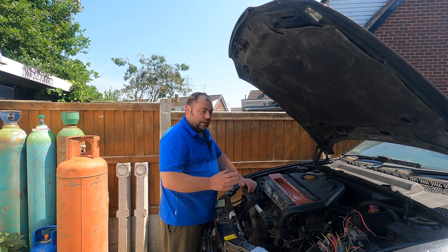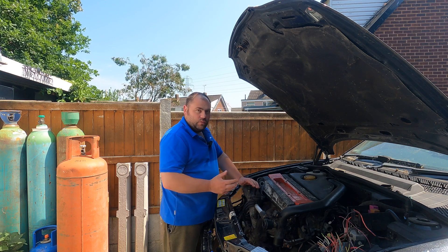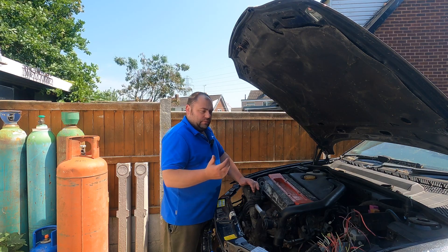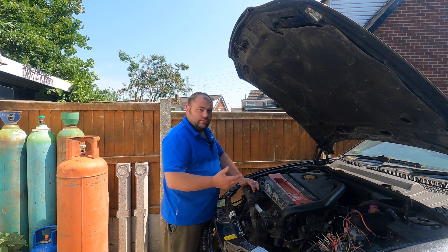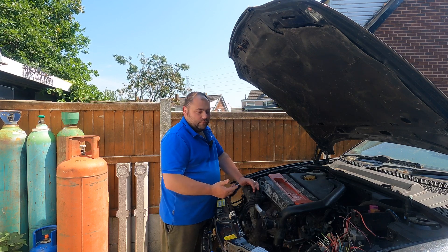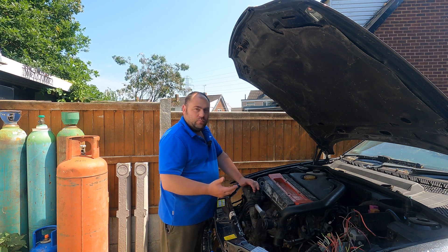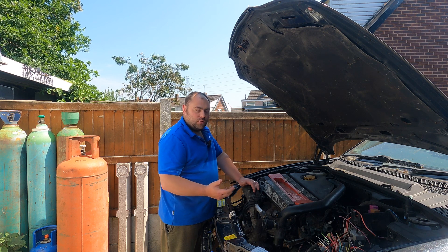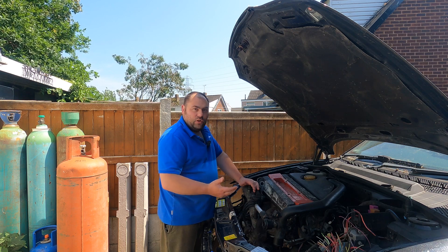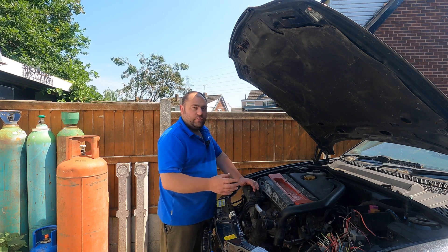Hopefully I can go in depth with what to do, showing how it's done on the B205 engine. Possibly I might make a spare loom so I've always got a spare one. Maybe if someone wanted to do the conversion themselves I'll have a loom ready for them if someone wanted one. But at the moment I just want to get this done and running.